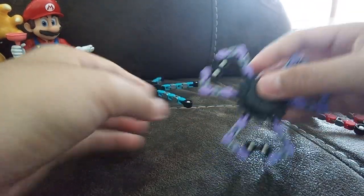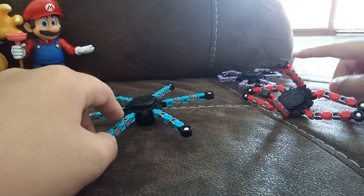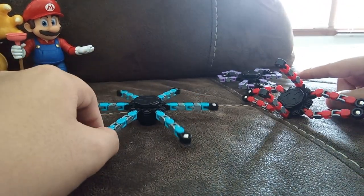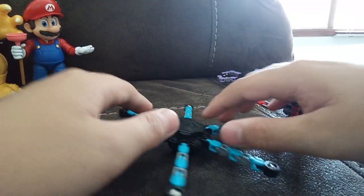We also have a crystal fidget spinner and those ring pop things. And then now this one...